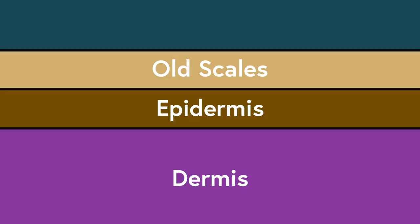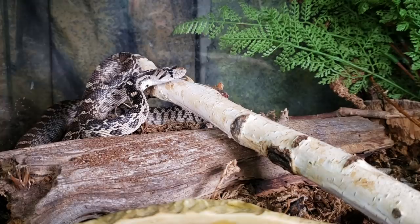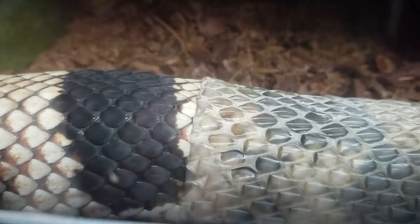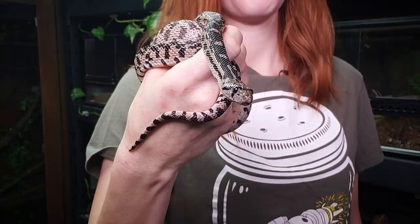At this point, the snake could start to look dull, or some of the scales could be sticking up or looking a little rough. And finally, the snake will use whatever they can find to rub those old scales off. They usually start by rubbing their mouth on a branch or a rock, slowly peeling them back and off, revealing those shiny scales underneath. And Pinecone is super shiny right now! Look how the light shines off of those brand new scales!